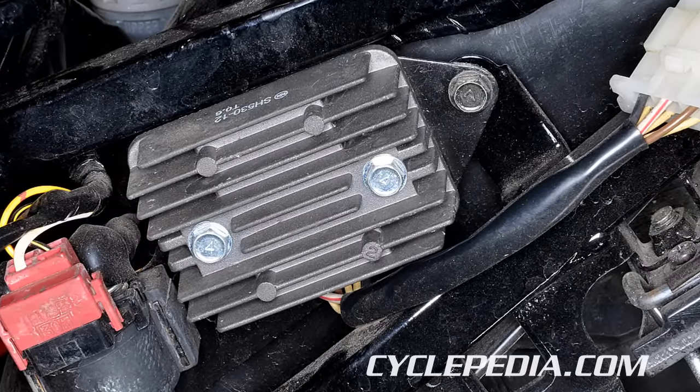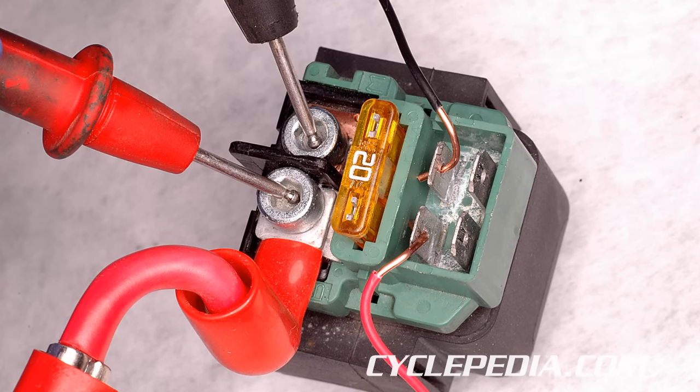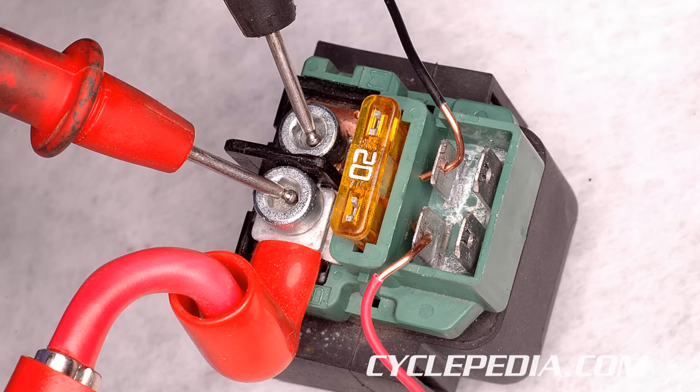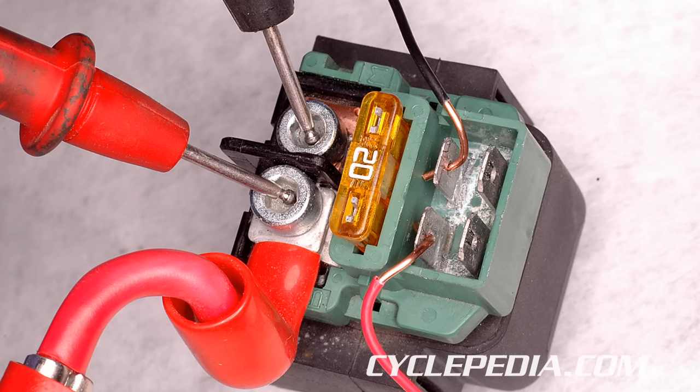Almost all starter relays can be tested in the same manner. Disconnect the high current lead from the positive terminal of the battery and unplug the low current connector from the starter relay. Jump 12 volts directly to the low current input terminals of the starter relay. Check for continuity between the high current terminals.